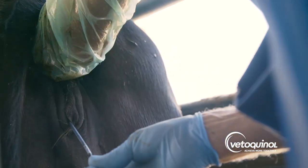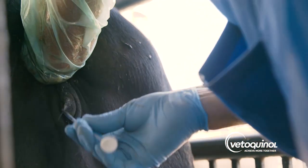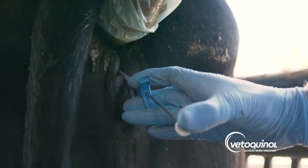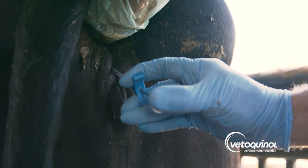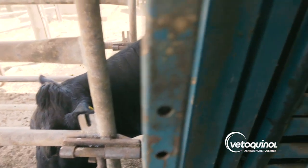Once the tip of the gun is completely through the cervix, the technician deposits the semen in the body of the uterus by pushing the plunger on the AI gun. The cow has now been artificially inseminated.